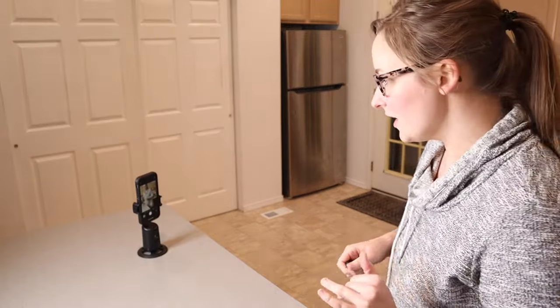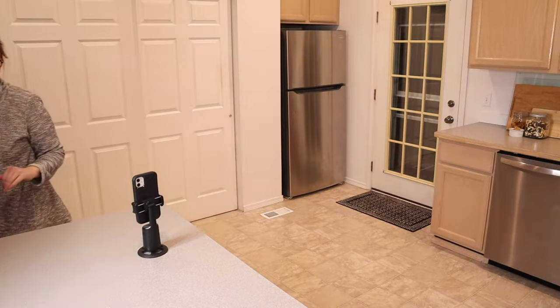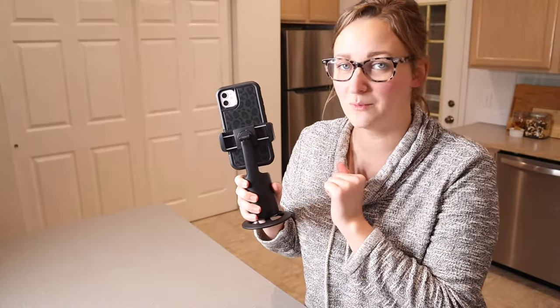I'm just going to go as far as I can this way and right over this way. Overall, I really like how small and compact this piece is and I feel like it's going to be really useful.